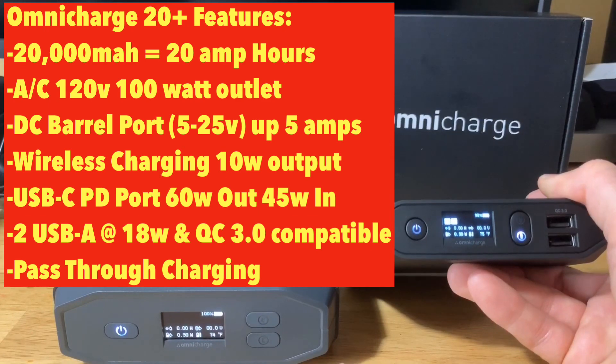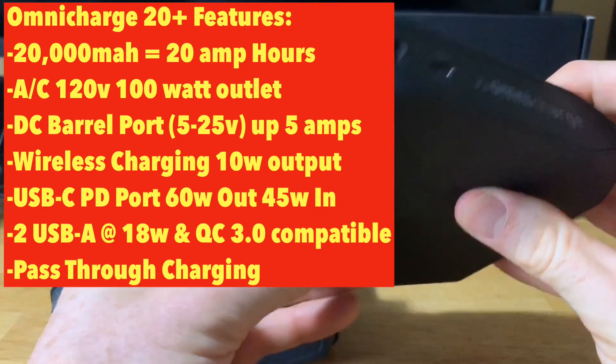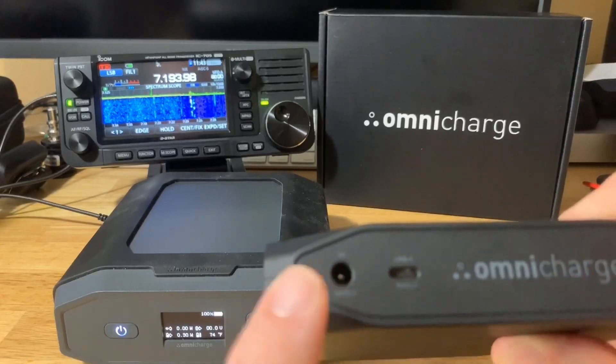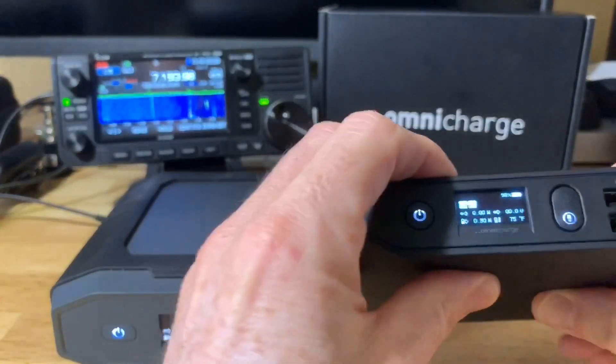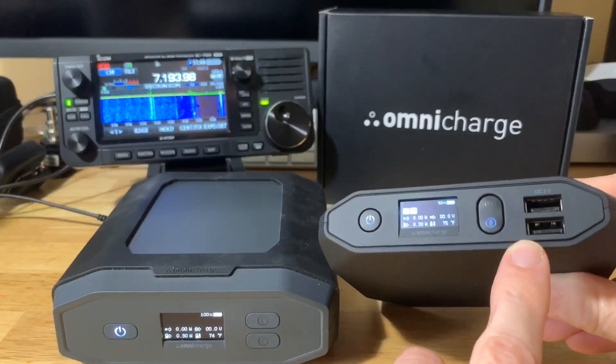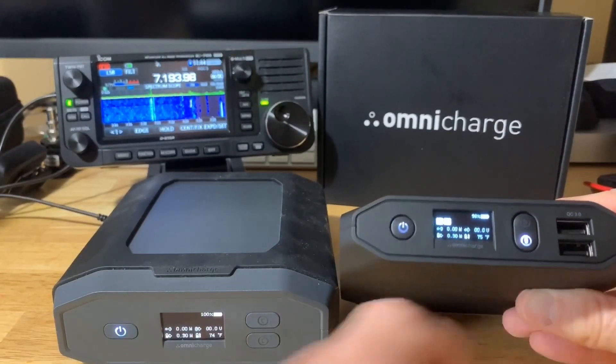It also has a USB-C port, a DC barrel port which we'll use for the 705, two USB-A ports, and one of those is a Qualcomm 3.0 port.